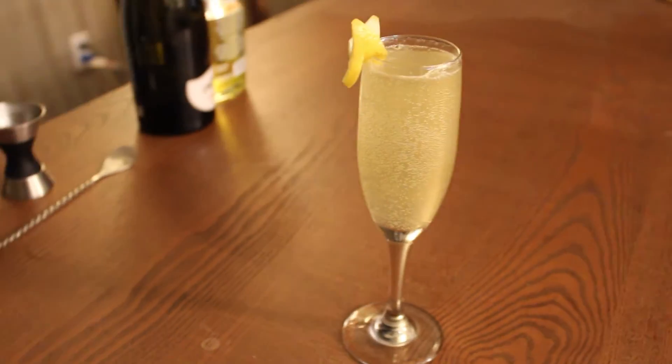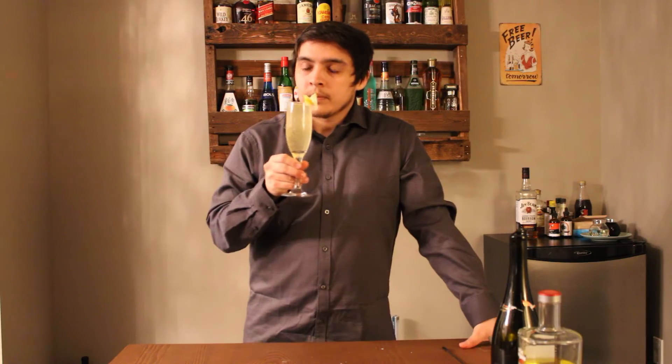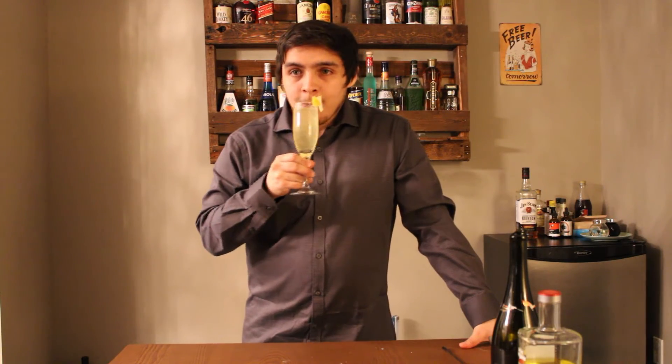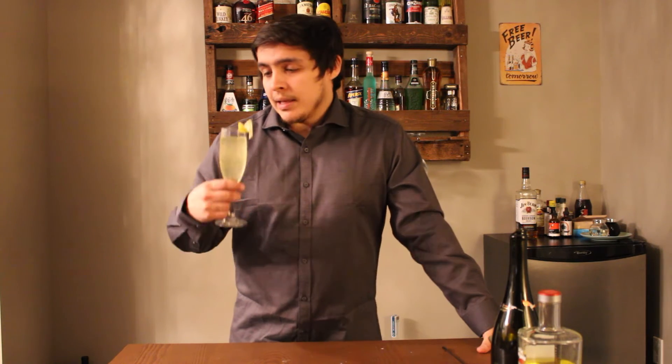And that is the French 75. My first thoughts — it's lemonade. It is lemonade, but it's a very delicious lemonade. You get that gin aftertaste coming through, just packing that extra punch. I don't know much about getting hit by a 75mm French gun, but this is good.